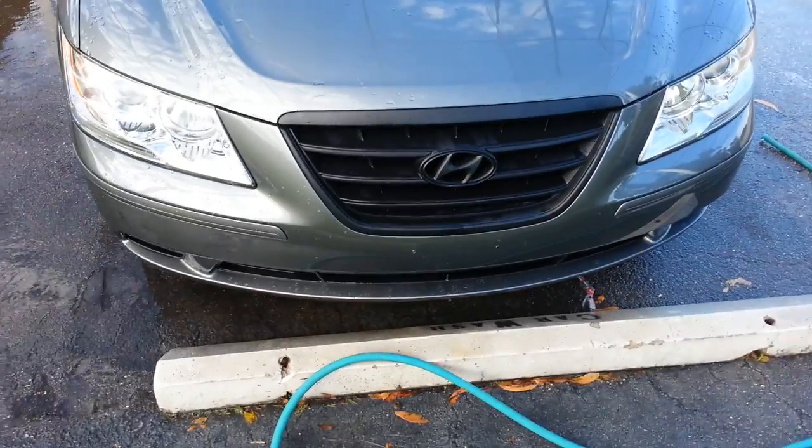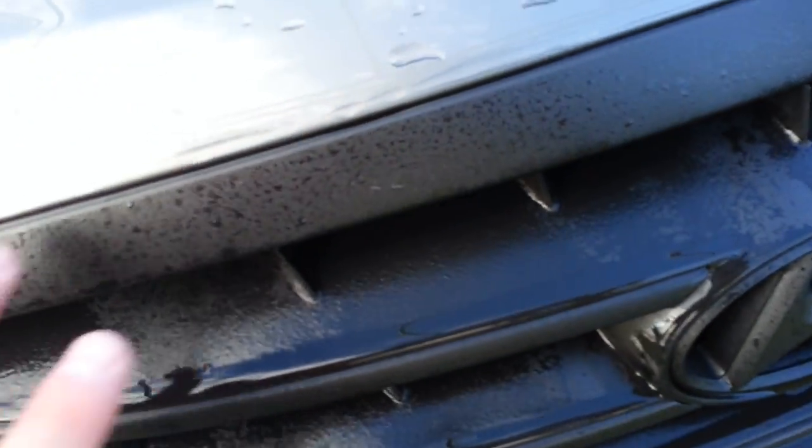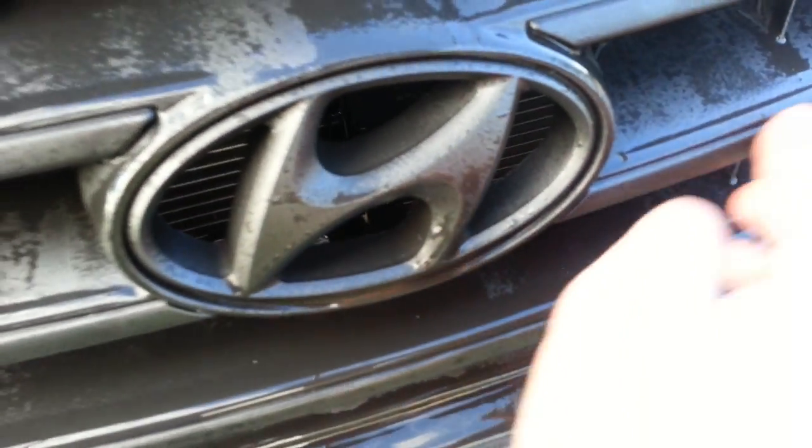It does look pretty nice. I washed the car about three times since I've Plasti Dipped it, and as you can see, it's holding up very well. I actually just washed the car, I didn't even dry it yet. The Plasti Dip looks very nice, it has a nice coating to it, it came out pretty nice.